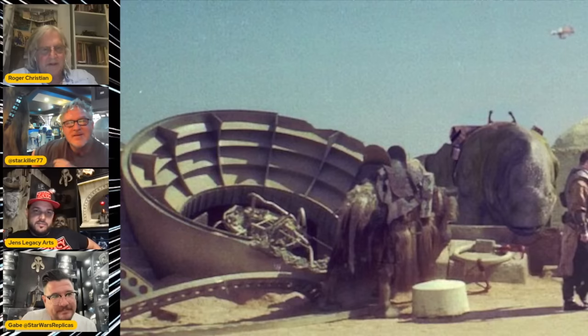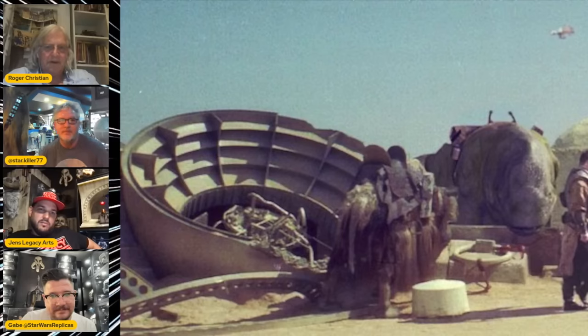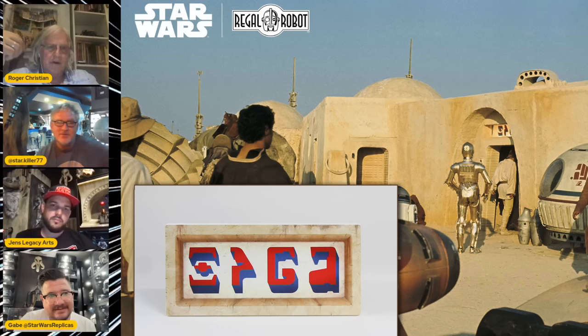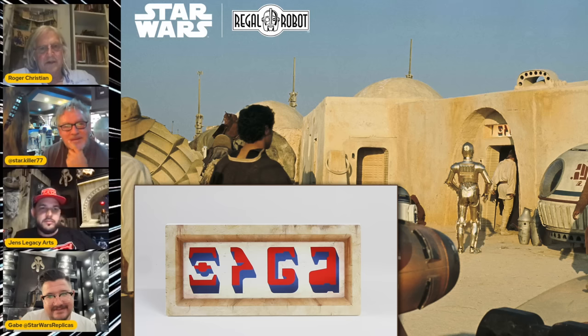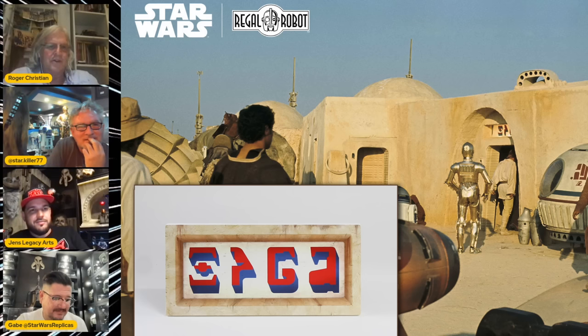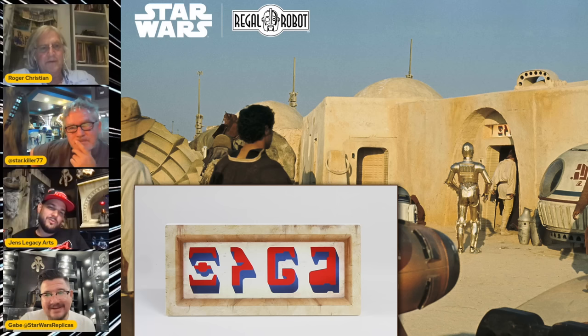That dome was actually part of the spaceship design that John did — designed as a broken piece like part of an engine. And in my photographs, over the cantina door — that's the only example of the Star Wars lettering that George designed. I got a call from the guys doing Clone Wars and they said, 'Do you have a sample?' I said, 'Funny enough, I do.' I took one of my photographs, blew it up — I had a straight-on shot of it — and they were able to reproduce the real Star Wars lettering from A New Hope.